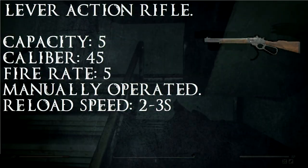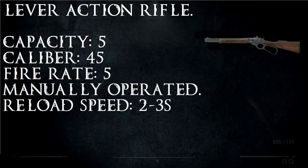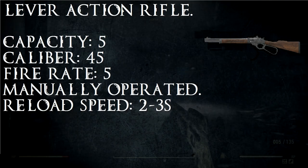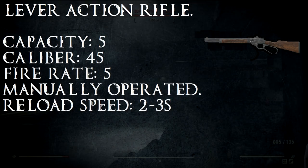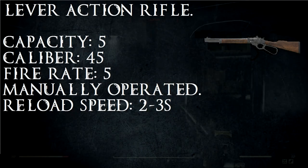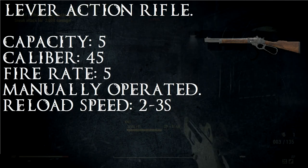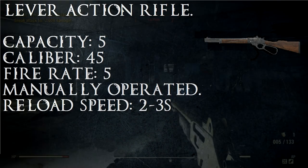The Lever Action Rifle is a manually operated rifle in Fallout 76. It is versatile enough to be used at any range. It holds five rounds of .45 ammo, has a standard fire rate of five, and its firing type is manually operated. Reload speed varies since each round is inserted one at a time, but a completely empty magazine reload is between two and three seconds.